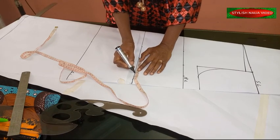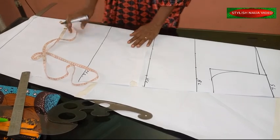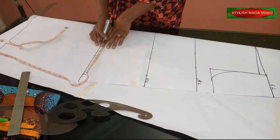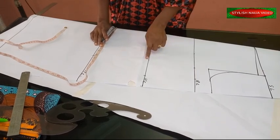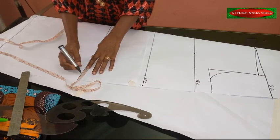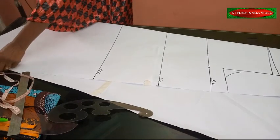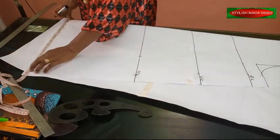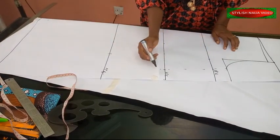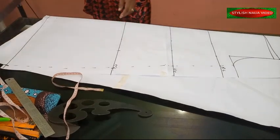I want it really loose, so I'm not adding any dart depth. For the hip line, my hip is 40 inches; divided by 4 gives 10 inches. On the bust line I added 3.5 inches allowance, on the waistline I added 4 inches, and on the hip line I'm adding 5 inches. The down part of the gown is 17 inches and I'm adding one inch allowance. Now I'll connect these lines to form my A-line.